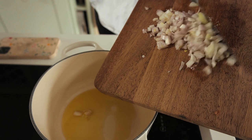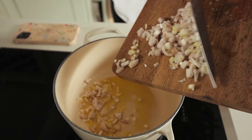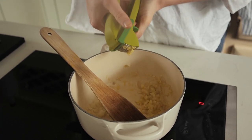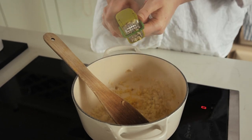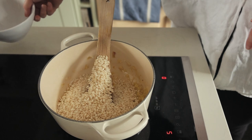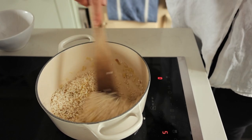Adding in the shallots and frying those, then we'll add the garlic — mincing in three cloves of garlic — then adding in 250 grams of arborio risotto rice and stirring that into the mixture.